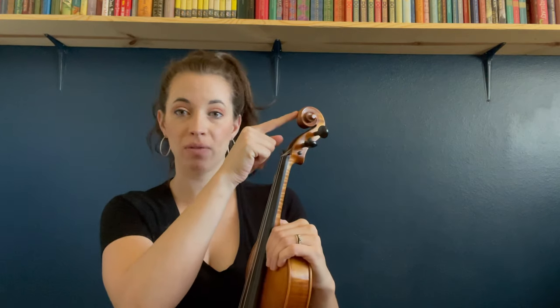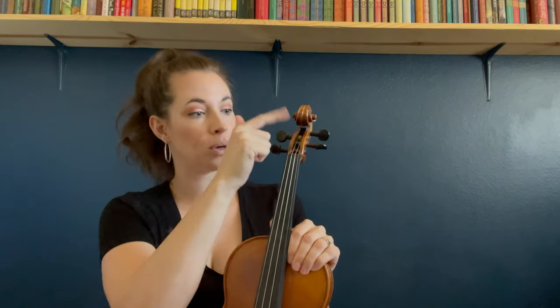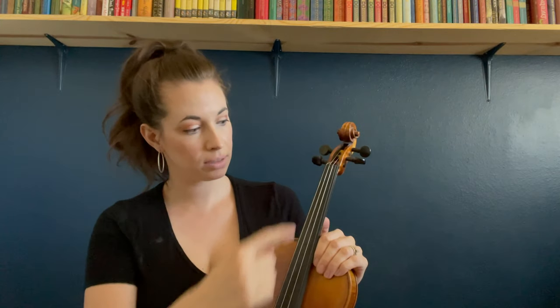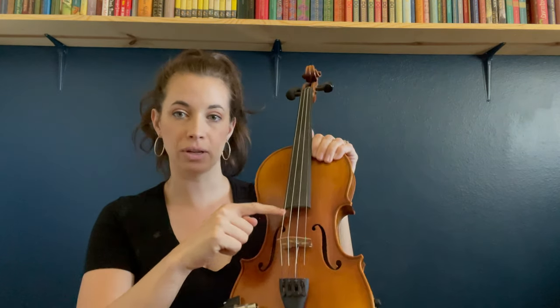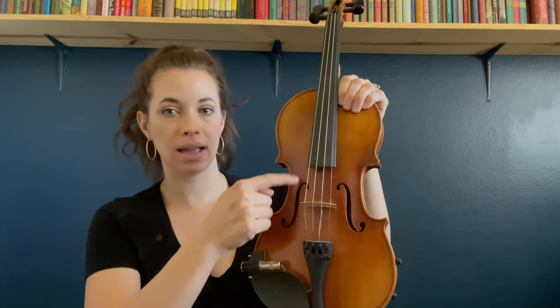Now we're going to go over the anatomy of the violin — there are a little more parts here than on the bow. Up here at the top we've got the scroll, and then we've got our tuning pegs, two on each side, and our four strings. The black part right here is our fingerboard, and then we've got the body of the violin and our F holes.